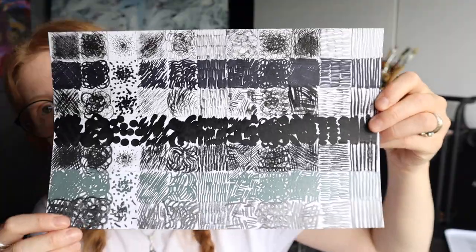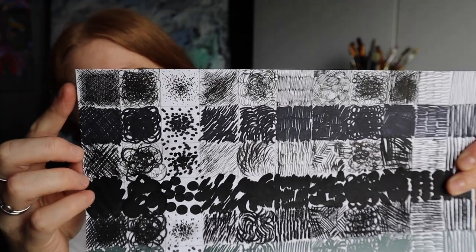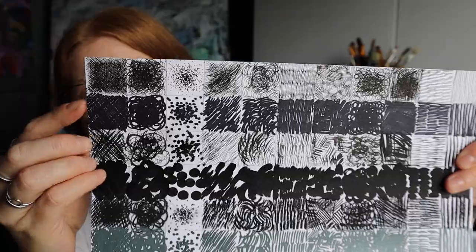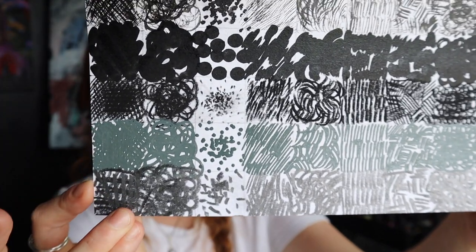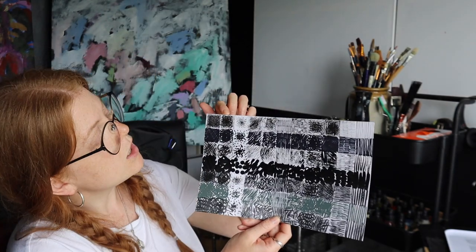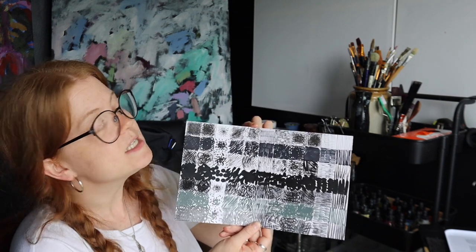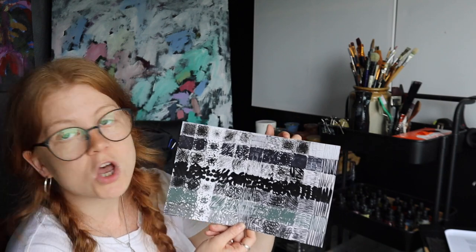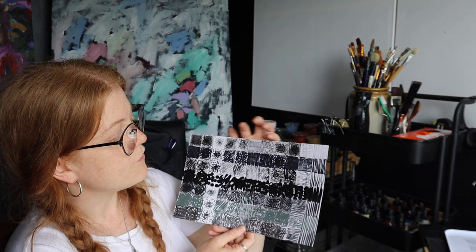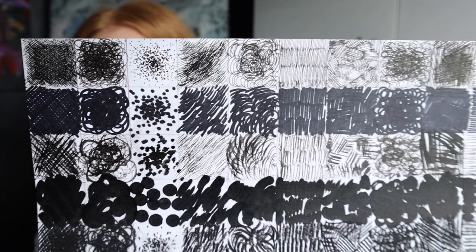It's the same marks done in different materials — you've got Derwent fine pen, Sharpie, black ink, Posca, charcoal, acrylic pen, and graphite. The textures along the top include hatching, scribbles, pointillism, fur or dash marks, C-shapes, linear marks, circles, another form of hatching, dashes, and loose line.